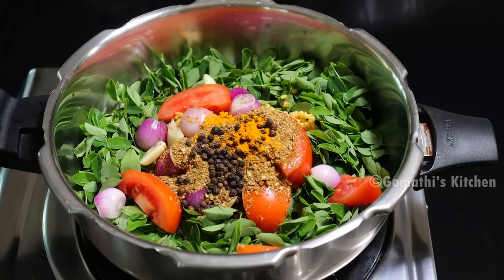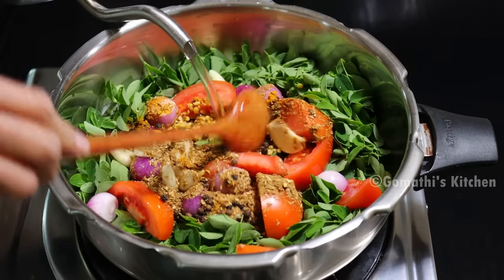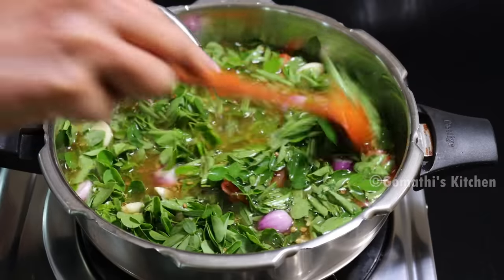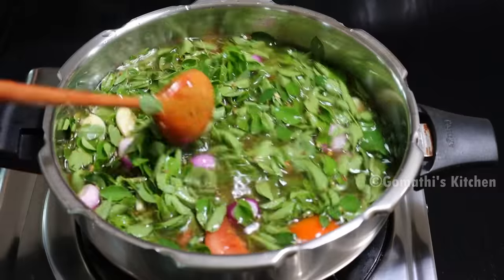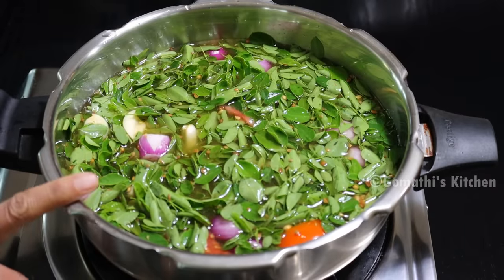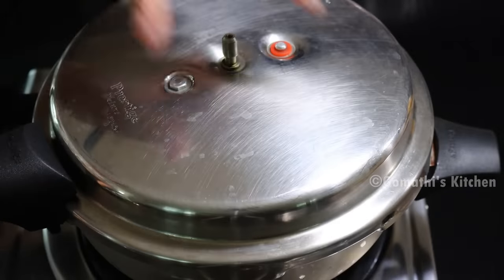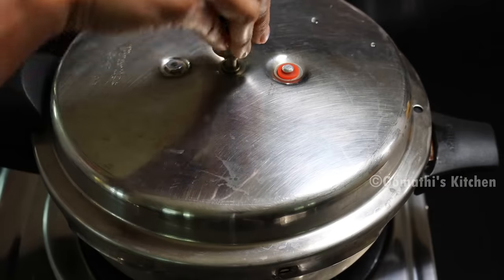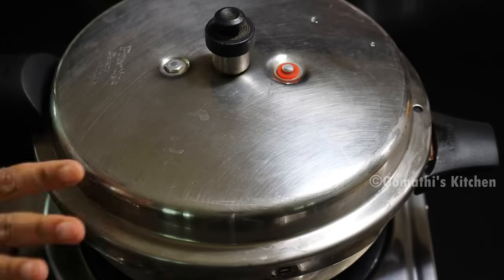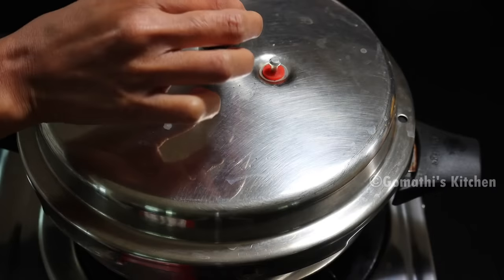Now I'll mix it up. I will mix it with the egg. We mix it with 2 whole eggs. We are going to mix it with a yellow egg. Let's mix that egg well. 4 whistles. 2 whistles. 4 whistles.